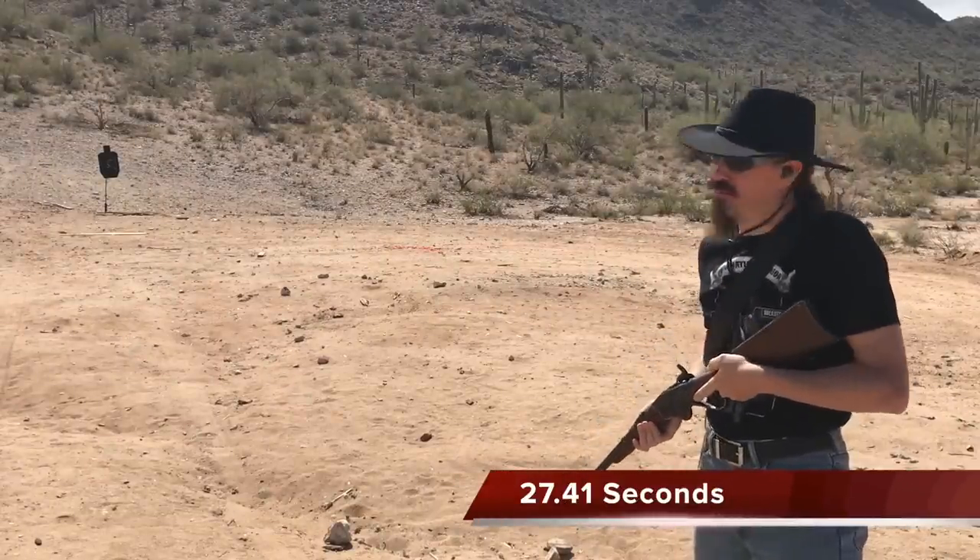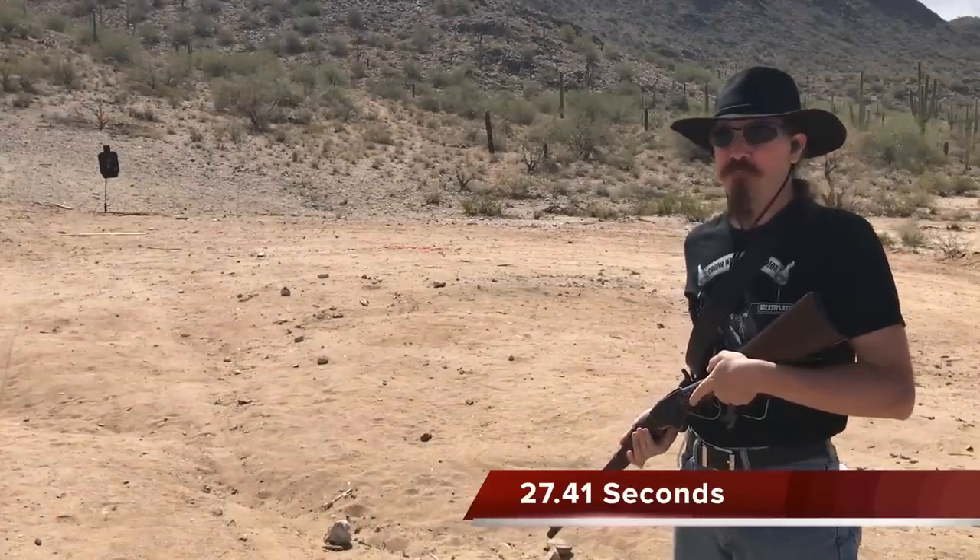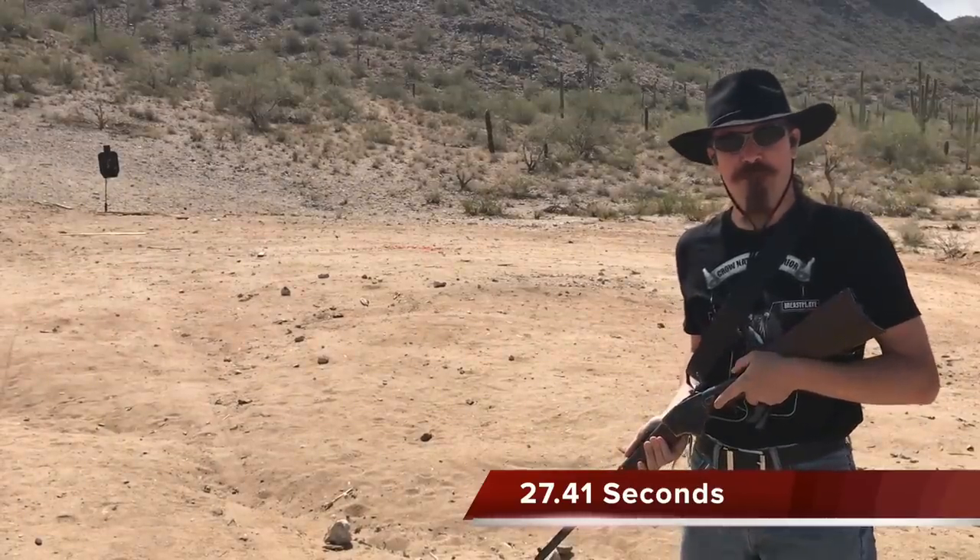27.41 seconds. This thing is slow, but it might still be faster than a trapdoor. Let's find out.